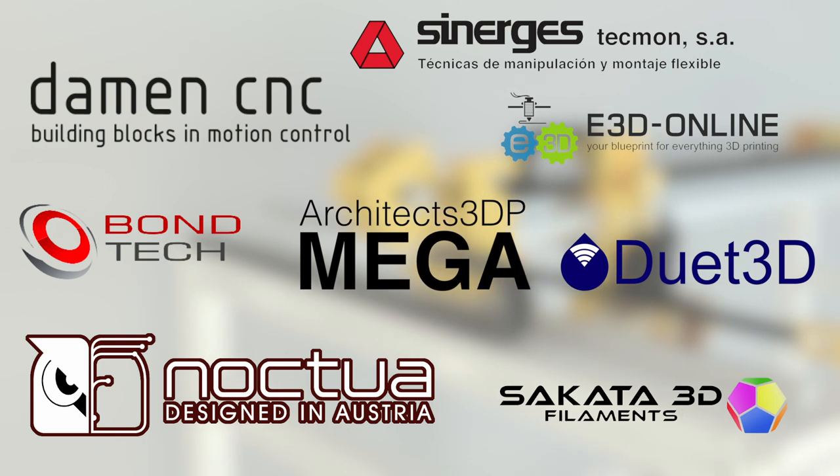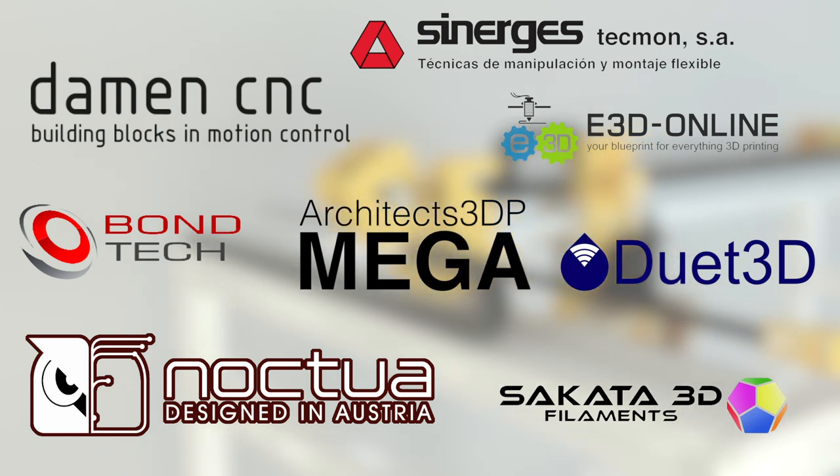In the last episode, I finished the design of the structure and also did the unboxing of all the components, including the aluminum profiles and other gadgets coming from Synerges, one of our sponsors for this huge project that together with my Patreon supporters are making this crazy build possible. Today I'm going to build the complete structure of the 3D printer provided by Synerges, following their assembly documents that are kind of IKEA instructions, where we can check where we need to mount every profile and so on.